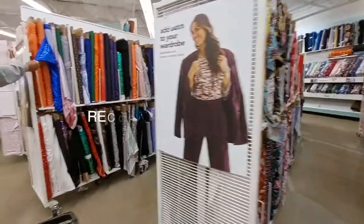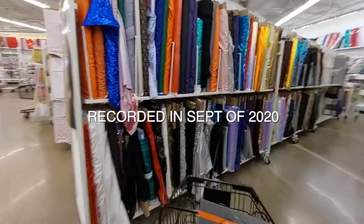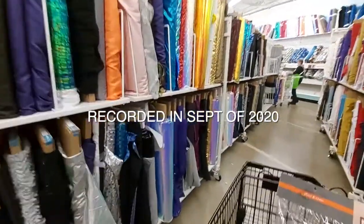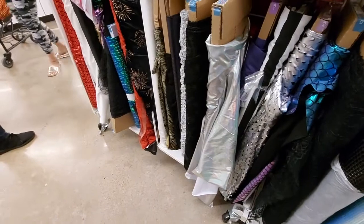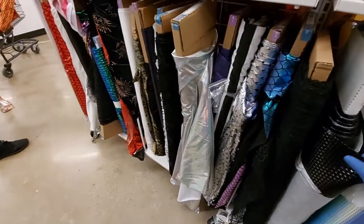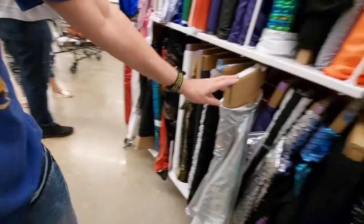Hi everybody, welcome back to DreamTV Studios. I'm Bernadette and today I am sharing something I recorded last year — it's my Halloween costume. Every year I do a Halloween costume and I create it myself.